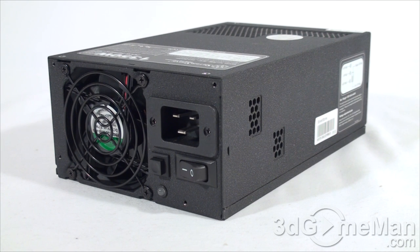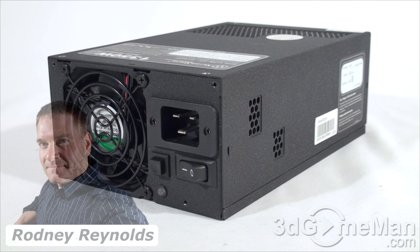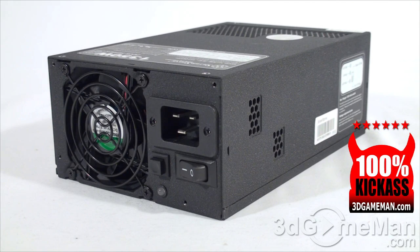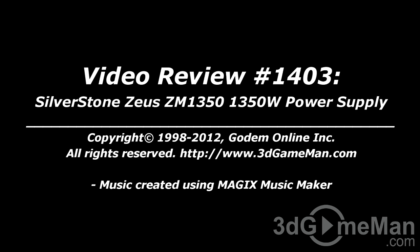This power supply is really intended for power-hungry users, IT professionals, and overclockers — it is certainly not geared at the average computer user, for whom a 500 to 850-watt supply is usually enough depending on hardware. If you need a high-wattage power supply that you can tweak, this just might be it, and it performs amazingly. Overall, this is a 100% kick-ass product. Pricing is available on the 3dgameman.com video review page.